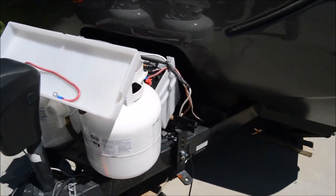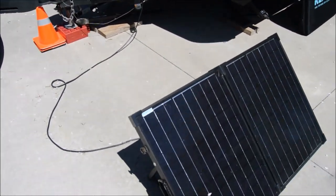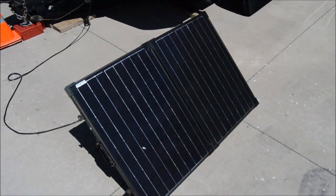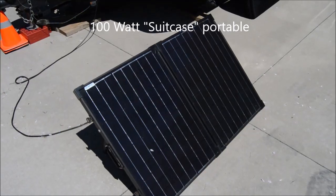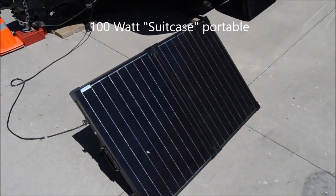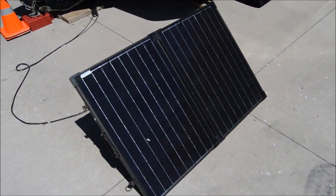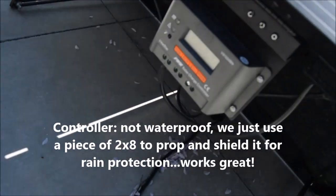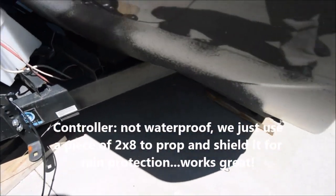Roughly 30,000 miles later it was no worse for the wear. We've got the Renogy suitcase portable solar unit, which we used a lot. It's really useful because we could angle it and aim it to get it in the sun even when we were inside the trees. With a rooftop-only unit, that wouldn't have been possible.